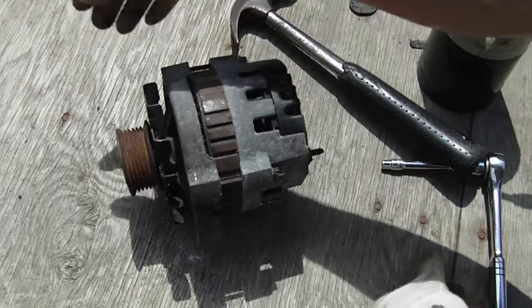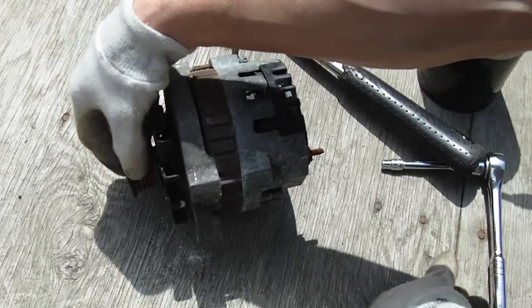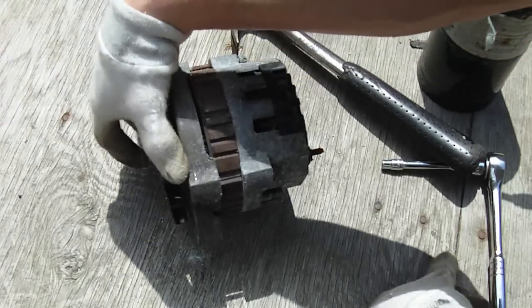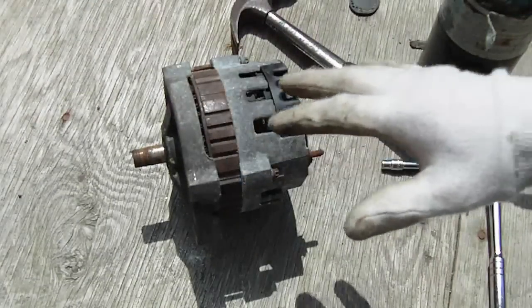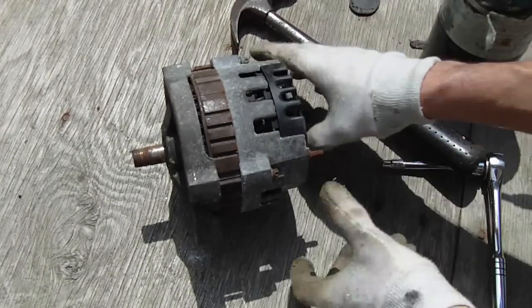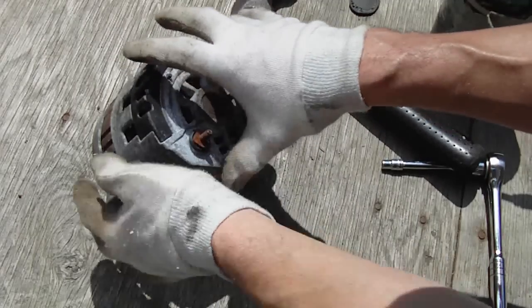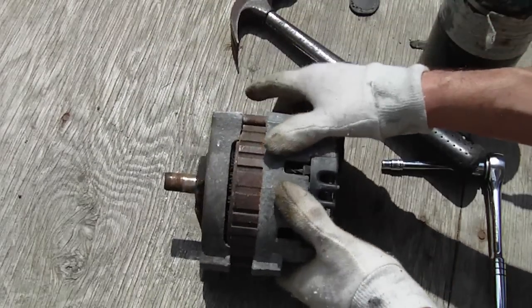This alternator here — I'm going to be switching this serpentine pulley over to V-belt. I've already taken that off, so I can get that out of the way. You don't have to take that off to get the alternator apart. Now, this alternator has three studs that hold the two halves together, so you've got to get those out.